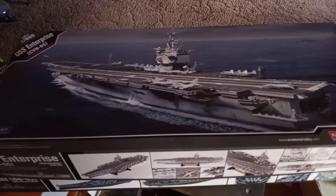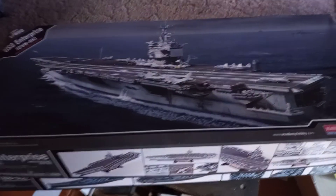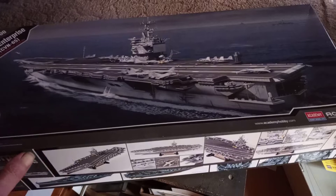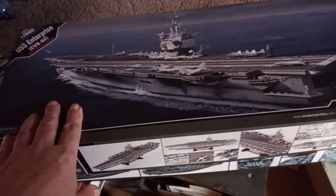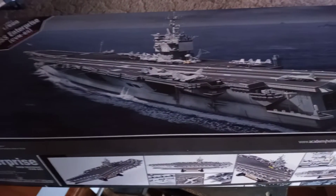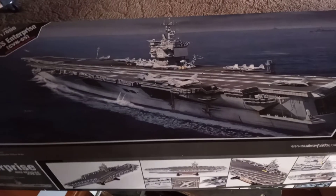Hey guys and gals, Jim here. It's New Year's Eve, so happy New Year's Eve to everybody out there and happy New Year's as well. We're going to try to get in a couple out-of-box reviews here of my two builds that I got for 2022. We got the USS Enterprise 1/600 scale aircraft carrier from Academy Model Company, and the 1/400 USS Missouri battleship — pre-1991, basically World War II — also from Academy.